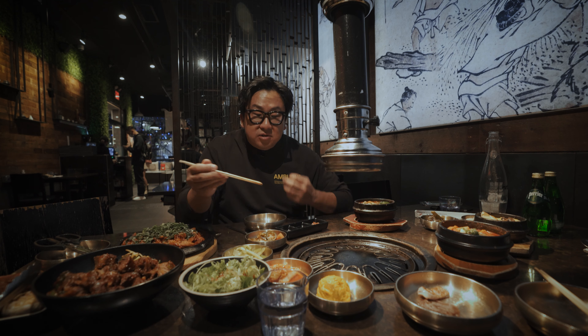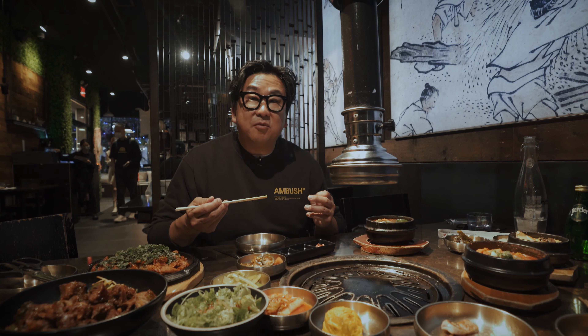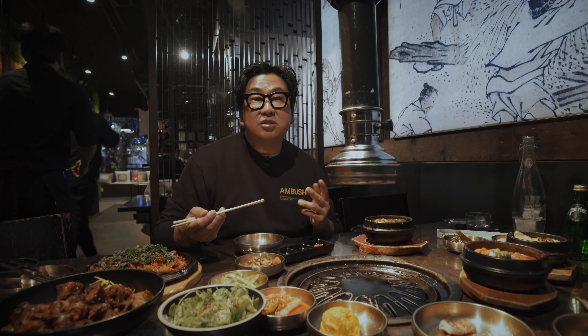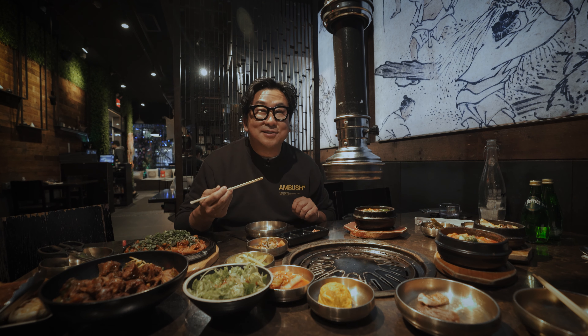Korean food is all about experimentation and creating different flavor combinations in your mouth. Don't be afraid about rules — just eat what you like, try it different ways. Kind of like I talked about in the banchan video, try putting different combinations in your mouth at the same time. It's how Koreans eat.